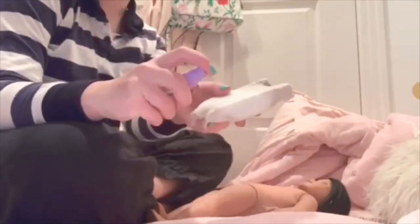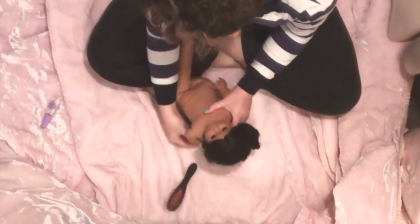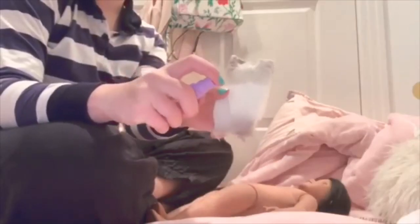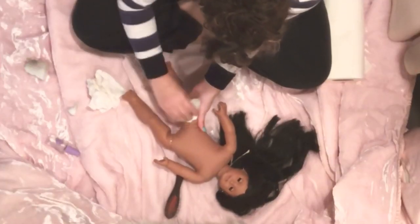Starting out with Spring Mr. Clean Magic Eraser, just cleaning the Josefina doll's body. I don't really know how to do voiceovers and this is sort of my first try at making videos, so I'm just gonna do some commentary.